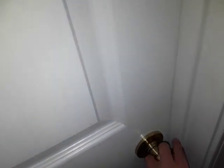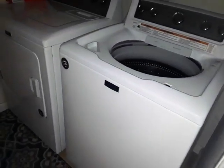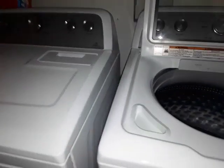Good morning, everybody. My name is Cammie, and today I want to do a washer review. But I can't do one on my Samsung — I'm not at home. I'm at my grandmother's house.